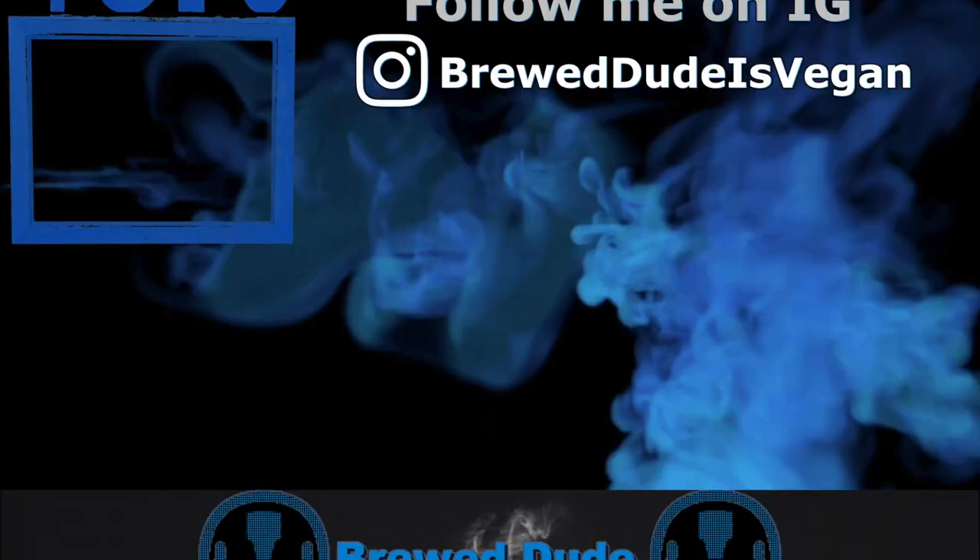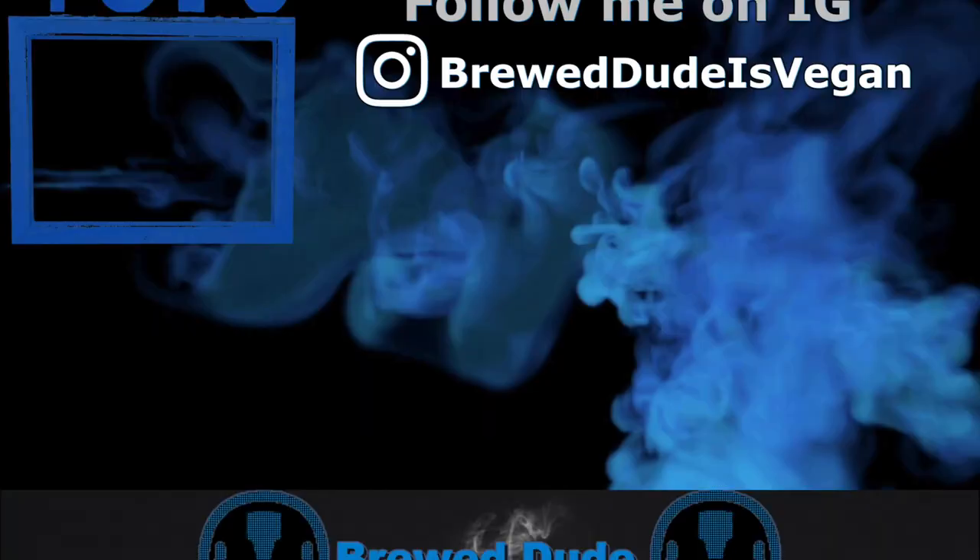I don't know any other beer that tastes like this, but if you guys have any recommendations please leave them in the comments. This beer has blown my mind. That's it for today — thank you for watching. Please subscribe to the channel, like the video, and comment anything you like. Click the left for the previous brewery review, click the right for the last video, and click the skull to subscribe.